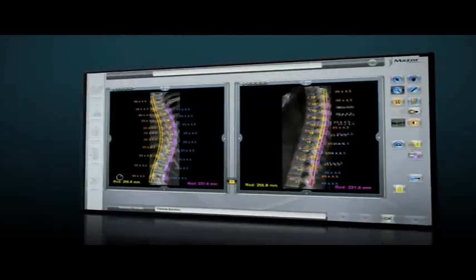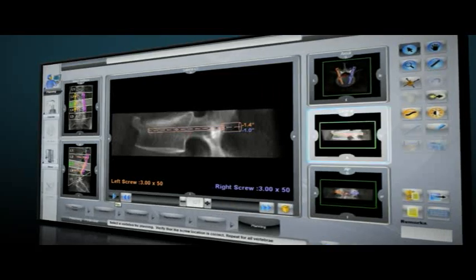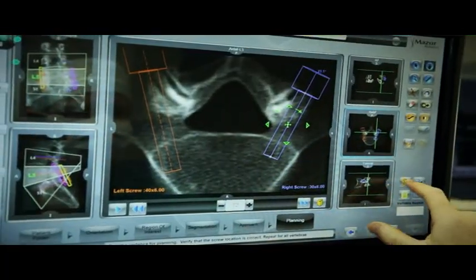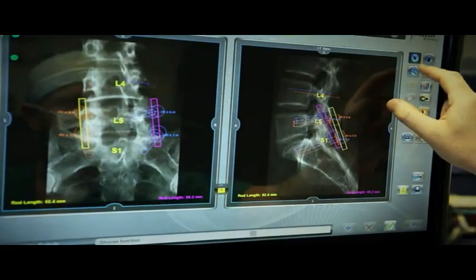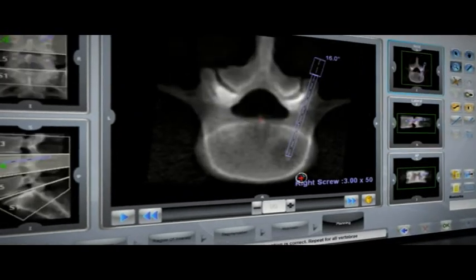Renaissance's interface allows you to review and modify this plan in axial, lateral, and AP views until you are fully satisfied with the location and purchase of the implants or trajectories from other procedures such as vertebral augmentations and biopsies.